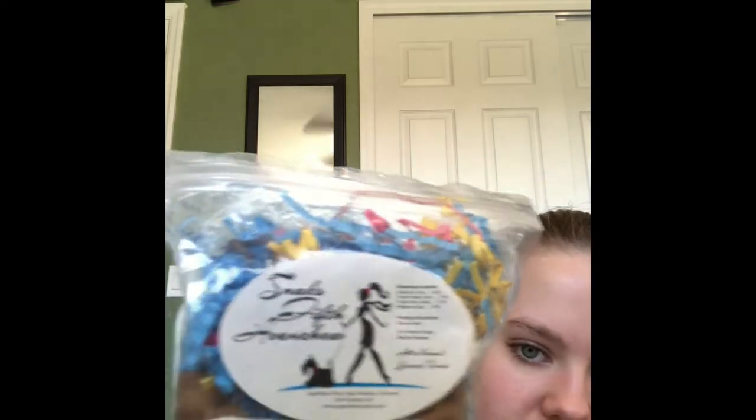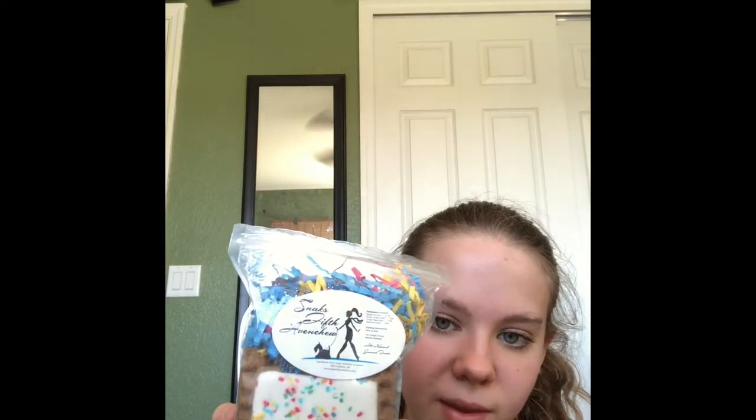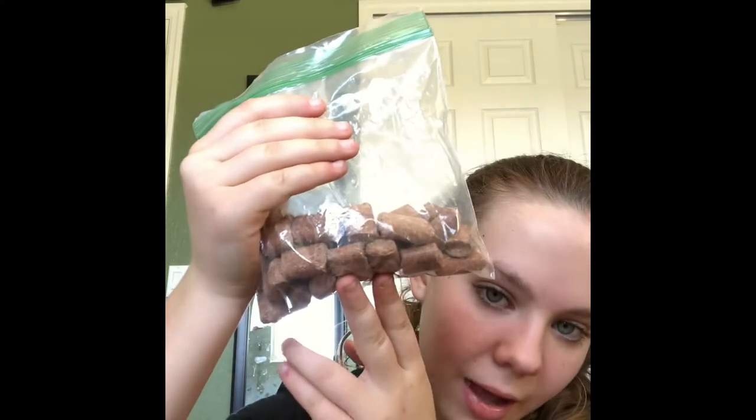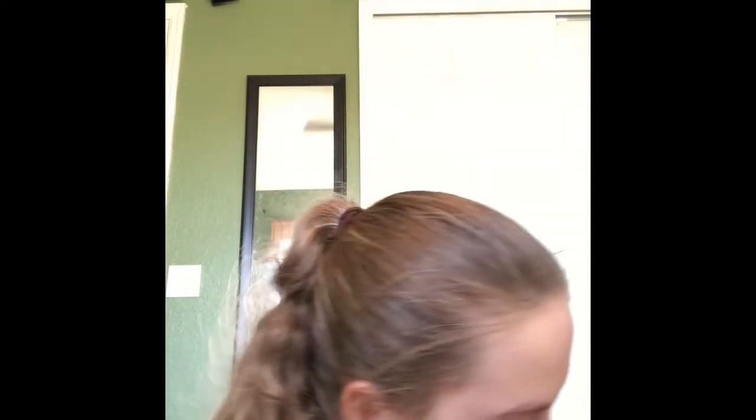The next thing I wanted to show you guys is some treats by the brand Snacks Fifth Avenchu. I got these for Chance but he doesn't really like them — he's a really picky eater. I also have these apple training treats in a little plastic bag. I tried using them for training and he really, really liked them, so now I give him a few after our rides and he just goes crazy for them.